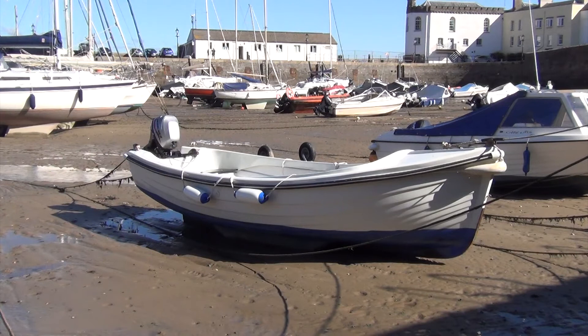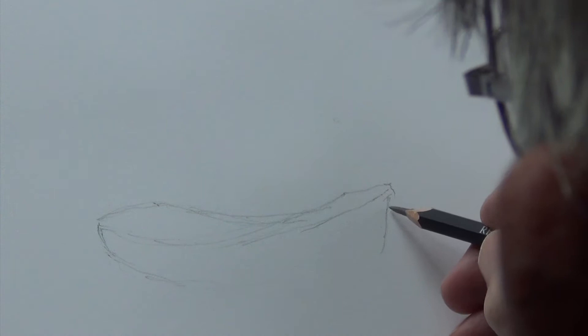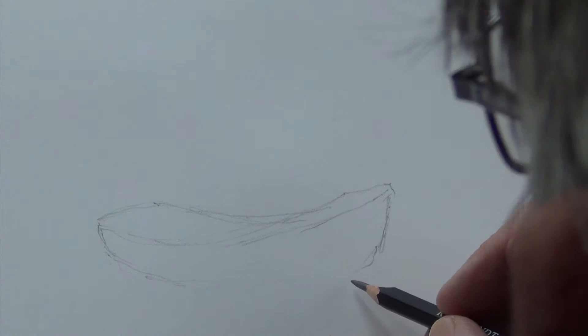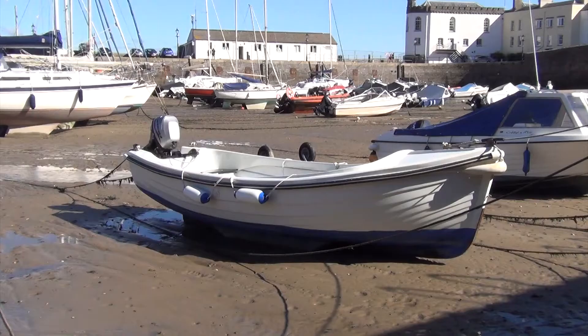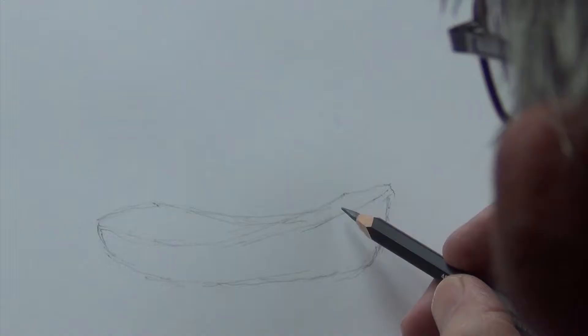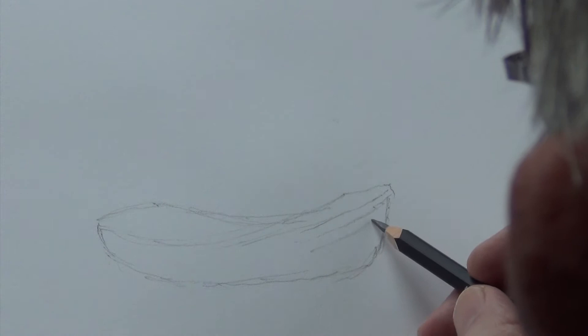This is a rather nice boat to show you the ways of sketching it — it's got some lovely curvy lines, a beautiful shape. But these clinker shapes are not easy to render because they vary so much. In this instance, with the sun casting a shadow on this side, we're losing some of the lines of the clinker, which is actually helping us because we don't need to put them all in — we can just suggest them.